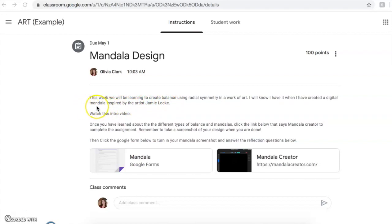So that's the artist we looked at. Mandala is what we were talking about — where it starts in the middle, works its way out — and digital means we're using the computer. Starting in the middle, multiple lines of symmetry, inspired by this artist. Next it's going to say to watch this intro video — that's the video you're watching right now, which is why there's no link. Then it says, once you've learned about the different types of balance and mandalas, click the link that says mandala creator to complete the assignment. Remember to take a screenshot of your design when you are done — this is very important. Then click the Google form to turn it in.